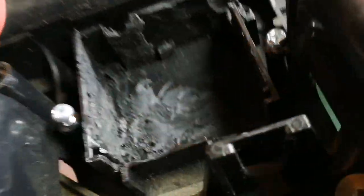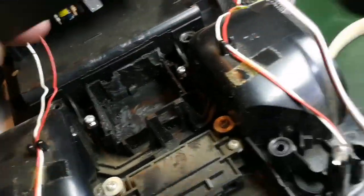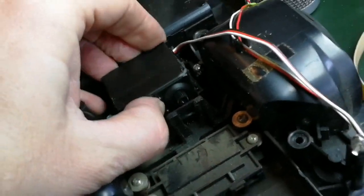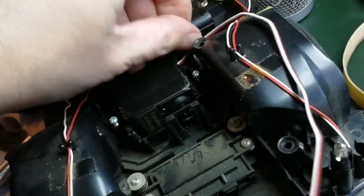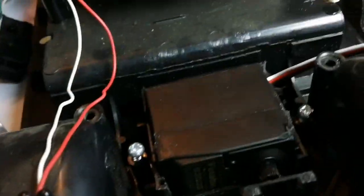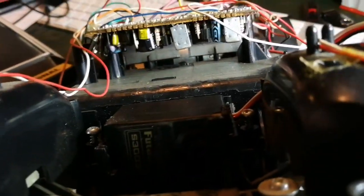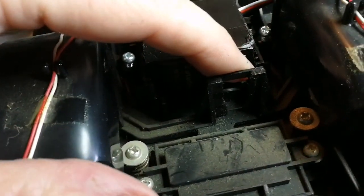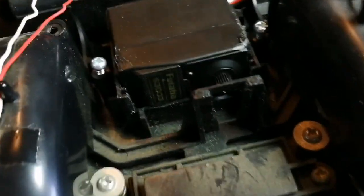Got the box all hollowed out - bottom is pretty smooth, a little notch in the back for the wiring harness, and trimmed the front for the snout on the servo. It fits in there pretty flush and straight.